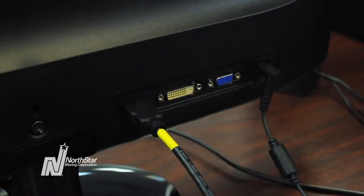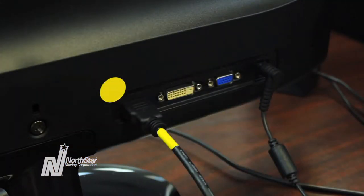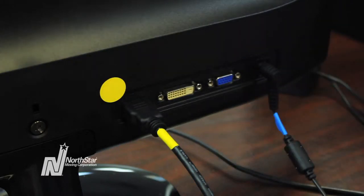After you have labeled the inputs and corresponding cords, label the other end of each cord with the same colored dot. For each connecting cord, be sure to label the other input with the same color.